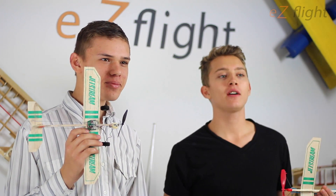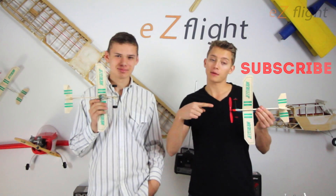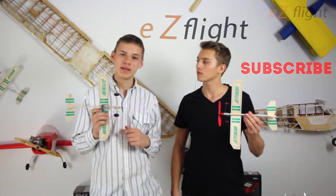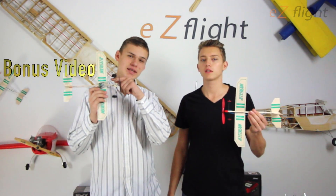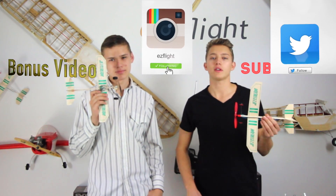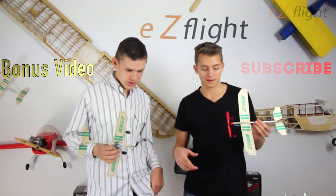We want to thank you for watching this video. If you want to subscribe, click this airplane right here. And if you want to see a bonus video of how to turn this into a biplane, click this airplane and go to easyflight.com. Make sure to follow us on Facebook, Instagram, and Twitter. All right, let's go fly!